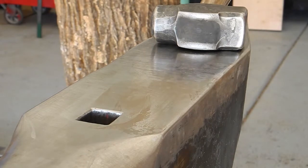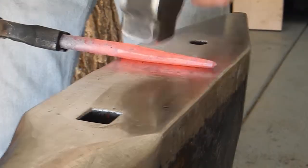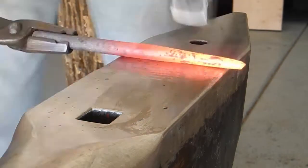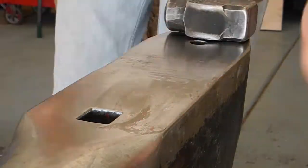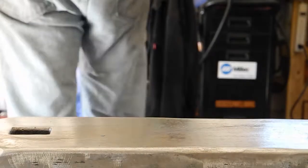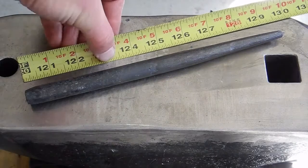Why am I using mild steel and not something like S7 or H13? Because it's easy and cheap to get. I live in a small town and they scratch their heads and overcharge me every time I want something different. But I can get mild steel all day long without having to have a conversation about it. I could probably order the good stuff online, but forty dollars and two weeks later I'm still waiting on metal. This works, and mild steel is easy to work — so if you're just starting out, make something in mild steel.